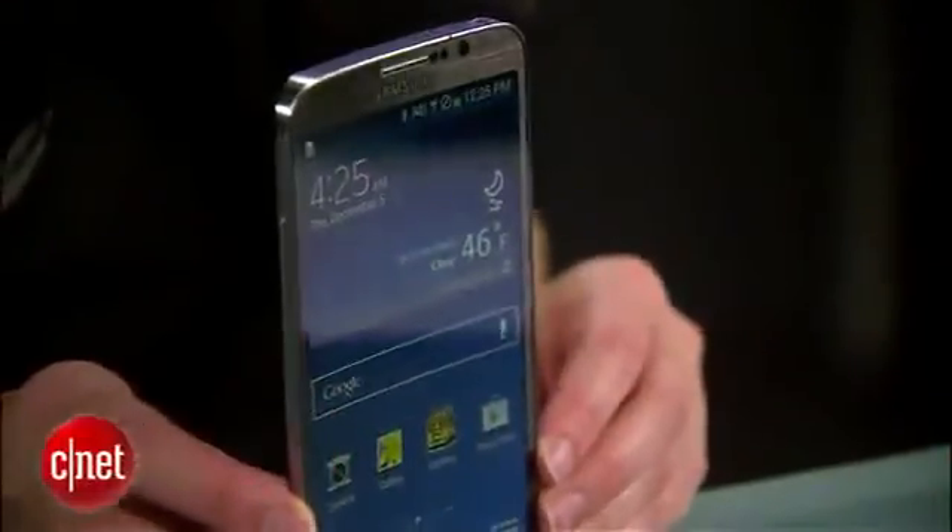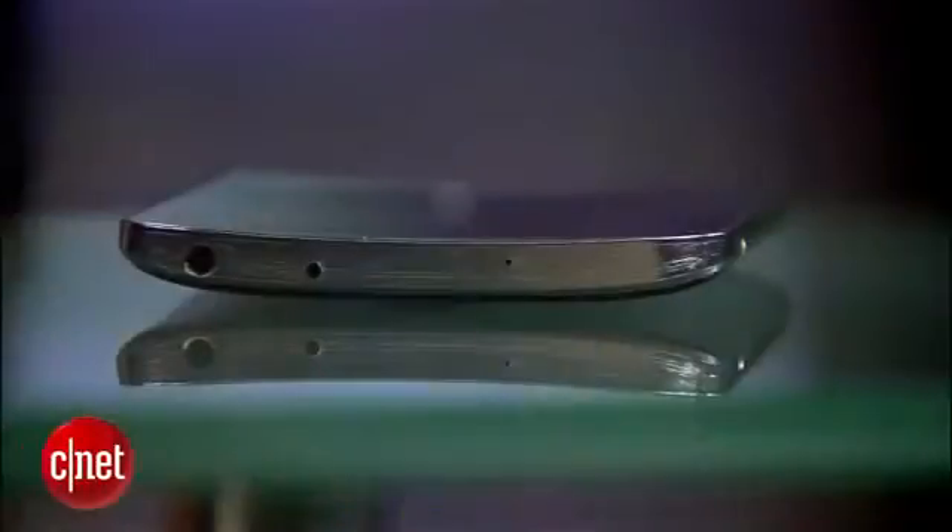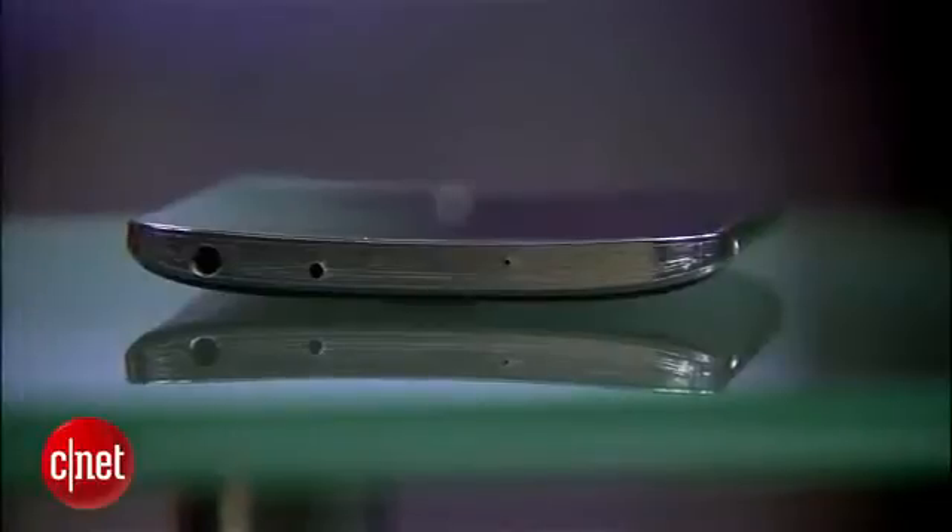At long last, one of Samsung's curved AMOLED smartphone displays has made it into a finished product. And lo, it was named the Samsung Galaxy Round. I'm Jessica Dahlcourt for CNET, and I'm going to tell you why the Round is more than just a gimmick.